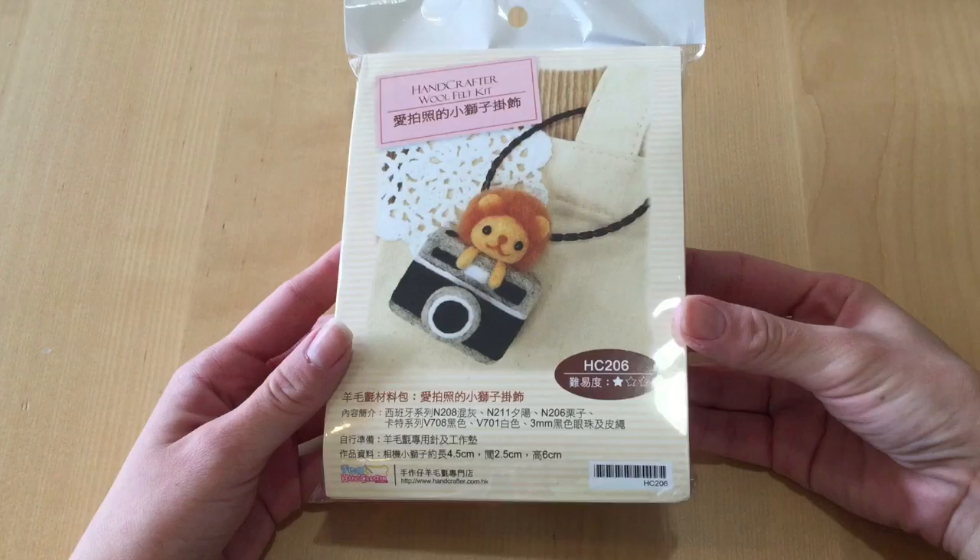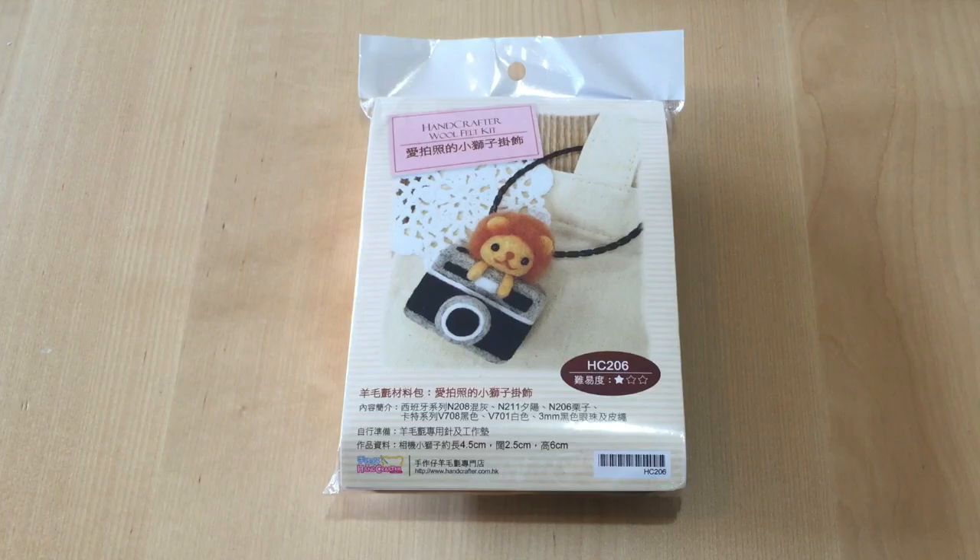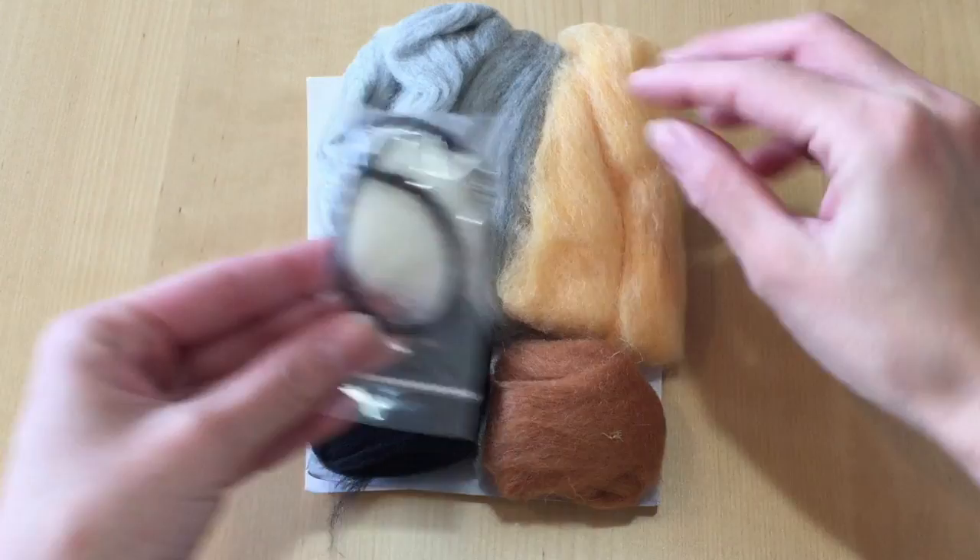This is the kit sent to me by Handcrafter. As you can see it has a picture of the project at the front, and in the back you can see all the materials inside. This kit mostly contains all of the wool you will need for the project, but you will need a foam board or a sponge and a felting needle — if you don't have those you can purchase them on the website. I'll provide the information in the description bar.